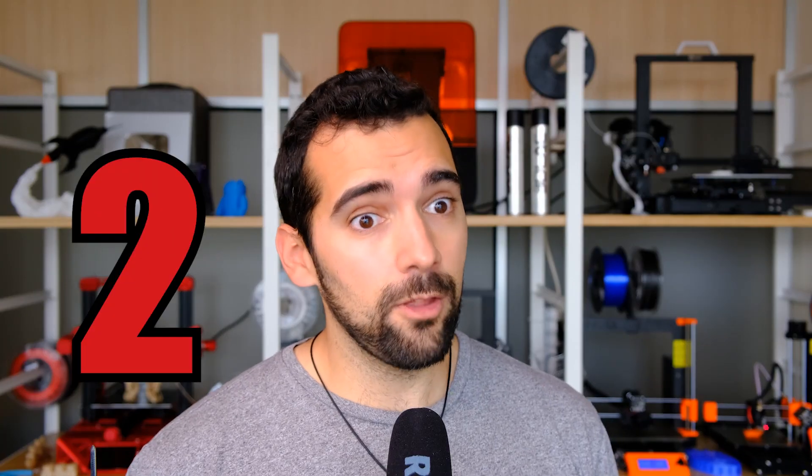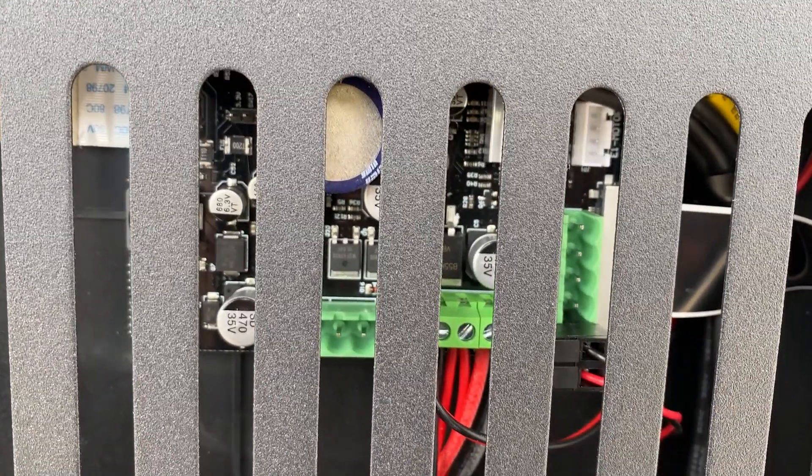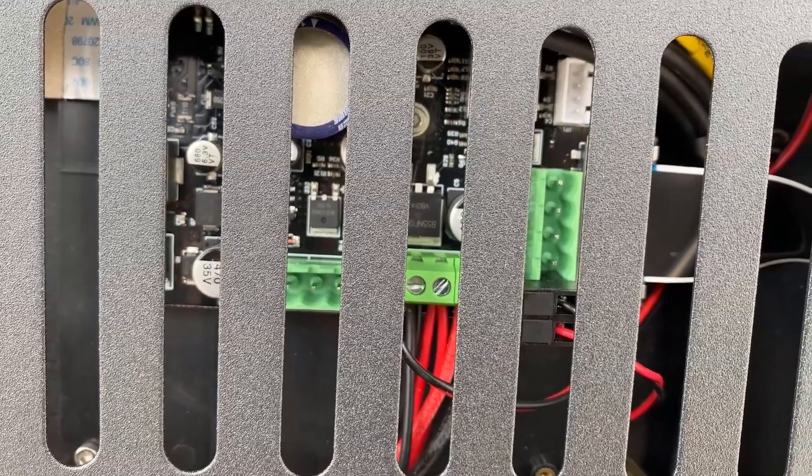The second thing I have not liked is that it is closed in terms of electronics. It has its own proprietary electronics and its own firmware. At least for what I have been investigating, I have not found any information about it. Maybe in the future the people from Kiditech will release the firmware and allow us to update this machine, but as it comes from the factory, I have found nothing.